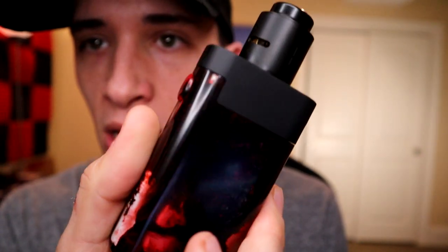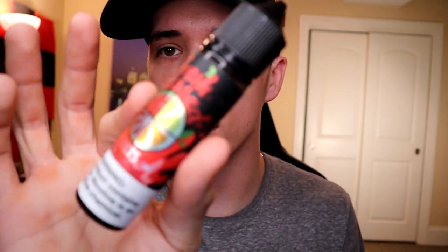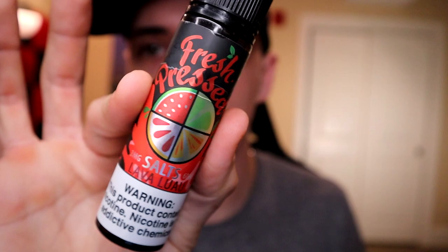Back up top with the Monarch and the Turk V2 on top, I'm dripping some Lava Luau juice. The build in here is the Coil Turd aliens.